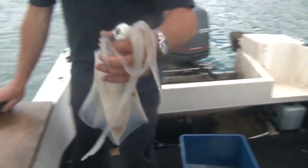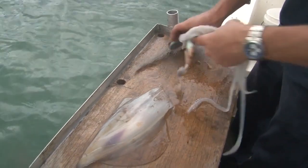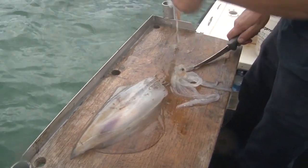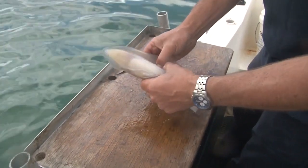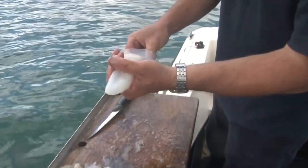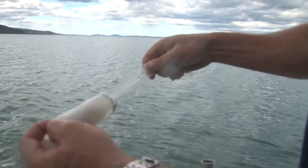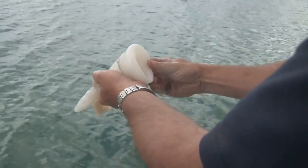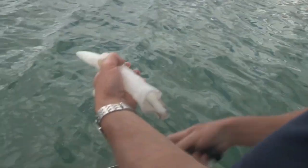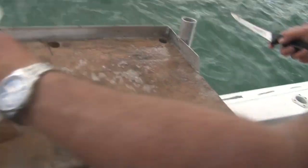Cleaning fresh calamari is simply a matter of pulling off the head, which if done correctly will extract most of the innards along with it. Make sure to keep the legs though. Then slide your fingernails between the wings and body and gently remove the skin — there's a bit of a knack to this. Next, try to remove remaining innards by slipping your fingers inside the tube. Remove the backbone, which resembles a plastic feather. And finally, you can roll the tube inside out like a sock to remove any remaining innards. It's as simple as that.